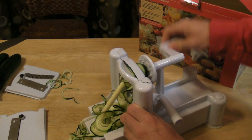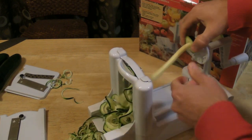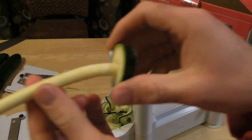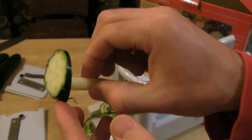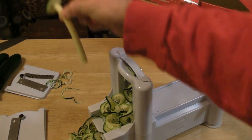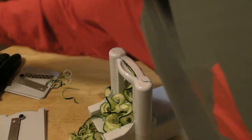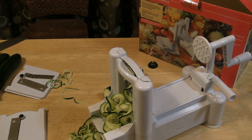So far it works great. You have the core, which is going to be waste, and then the end that didn't quite go through — so there's a little bit of wasted zucchini, plus the ends. But other than that, it's done a great job making the noodles.